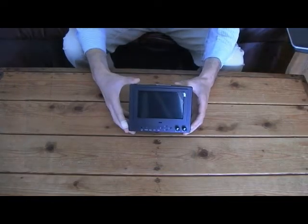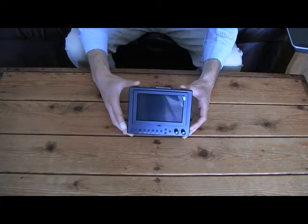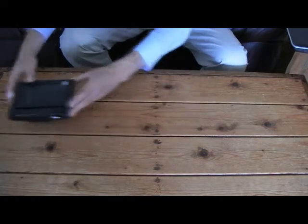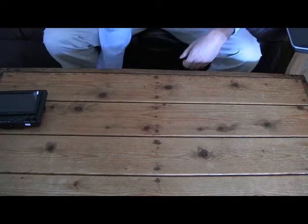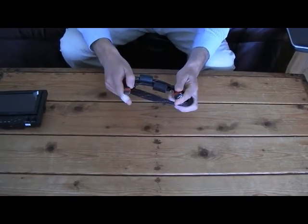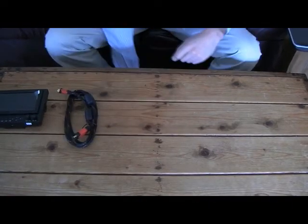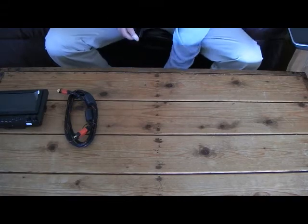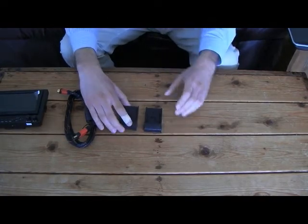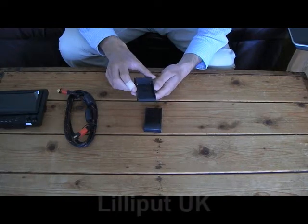Now I'm going to show you all the included accessories that you get when you buy the 569GL from Lilliput UK. So you get the monitor. You also get an HDMI to mini HDMI cable, which can be used with any DSLR camera. You also get two battery plates.